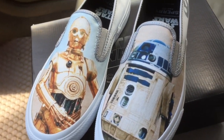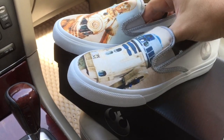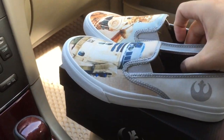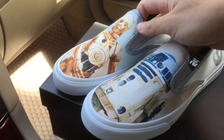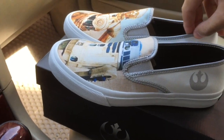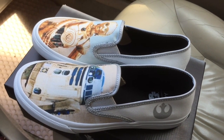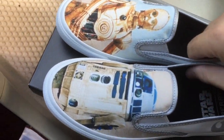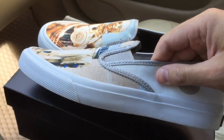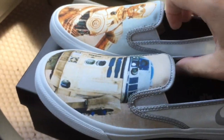You might remember a couple years ago Vans came out with something similar, but as far as I remember droids were not included on their slip-ons, so even for Star Wars fans this is something different than what they've seen before. The slip-on has the typical Sperry canvas upper and is very comfortable as usual.